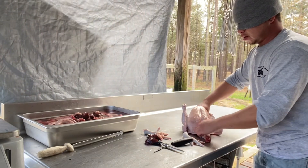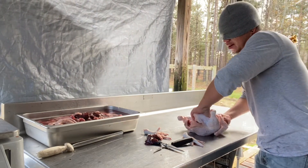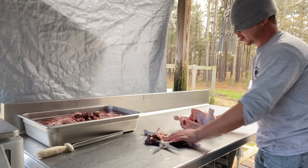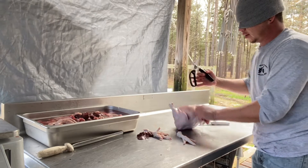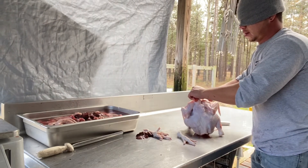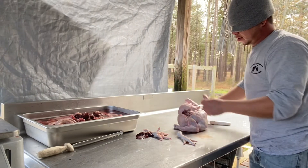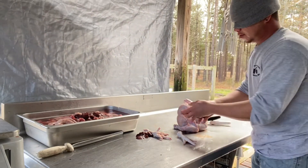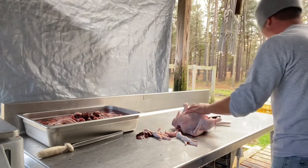Now what we've got left is the windpipe — got that removed. Now the neck. Peel the skin off, there you go. The bird's completely cleaned out. Give it a rinse.